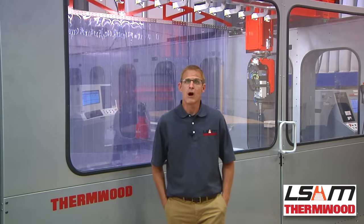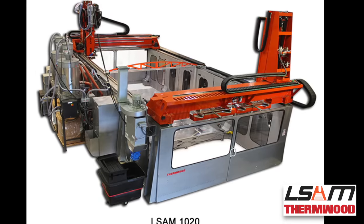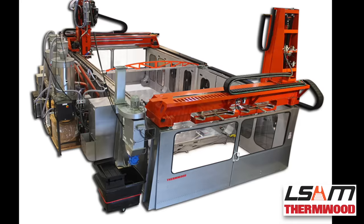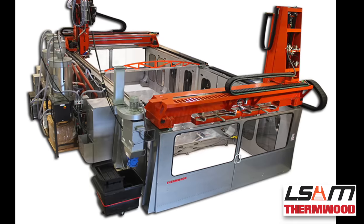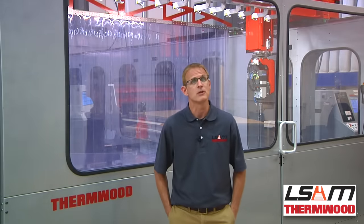Thermwood offers several models and configurations of LSAMs. The initial flagship model, LSAM 1020, is a high-wall machine equipped with a stationary 10-foot wide by 20-foot long table with a 60-inch Z. This model is also available with longer table options in 10-foot increments.